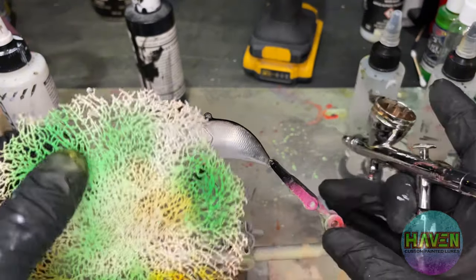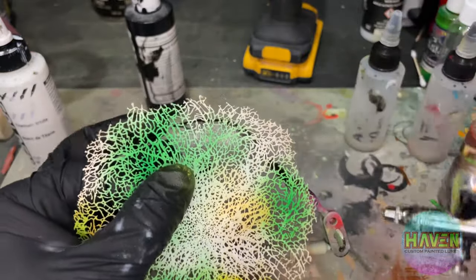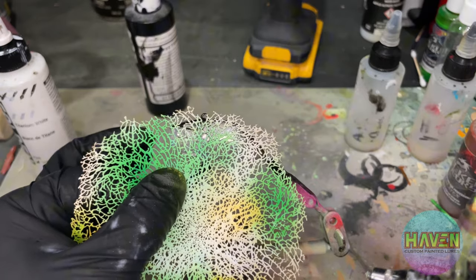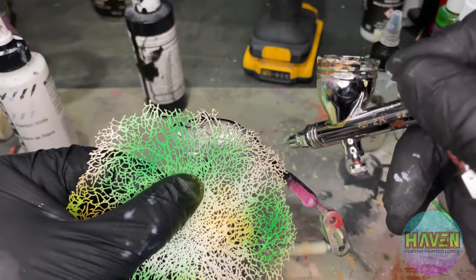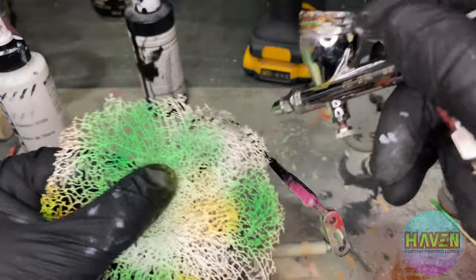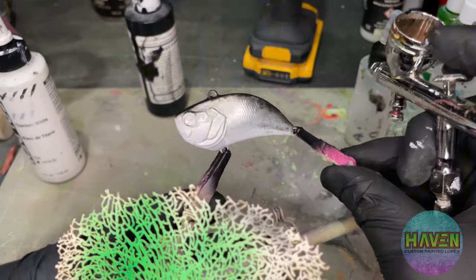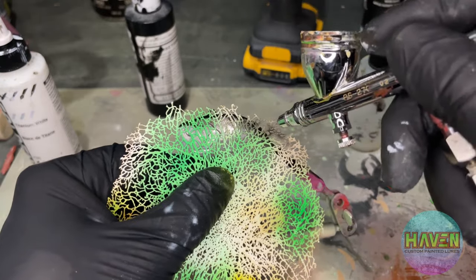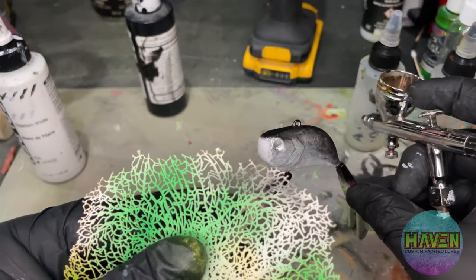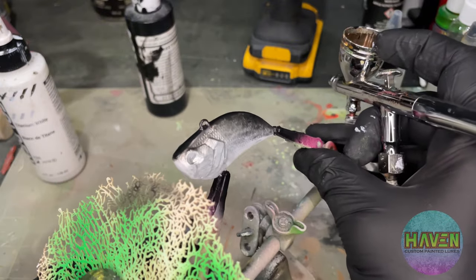While we have the black in the brush, let's just get our stencil. I'm not going to hold it directly against the lure because I don't want it super defined — we'll just hold it just off the lure a little bit. You see by kind of holding it above with a spray, it gives a nice little texture. Yeah, there it is. I like that.